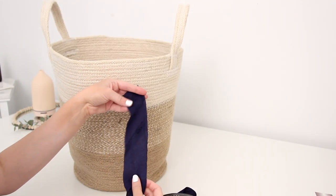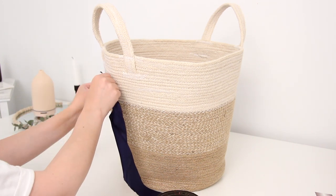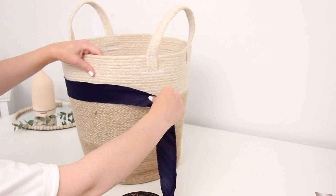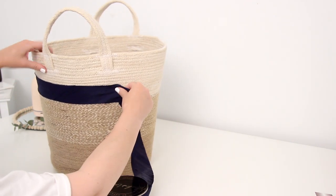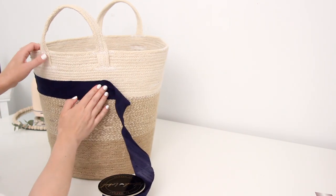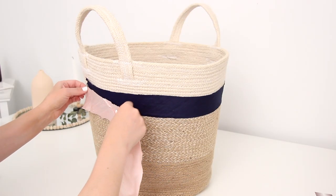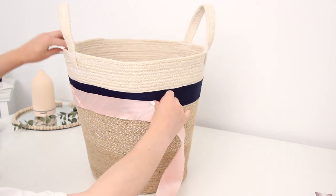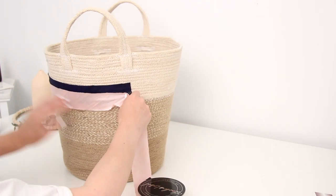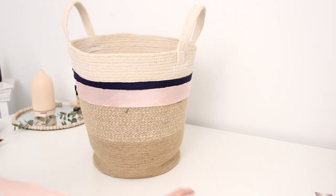I use baskets all over my house for blankets, pillows, and plants, so I have a plain basket I figured I'd dress up a little bit. I took this blue ribbon, added a bit of hot glue, and wrapped it around — I'm not wrapping it all the way because I want to conserve ribbon and you'll only see the front of it in my house. Then I glued the other side down and cut off the excess. The blue is great but I love having some pink in my decor, so I decided to add another layer of ribbon over top and just leave the blue peeking out a little.